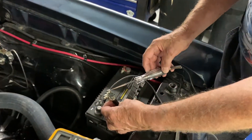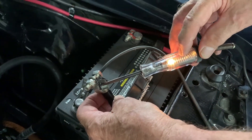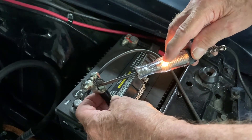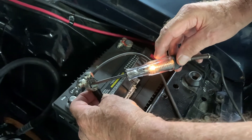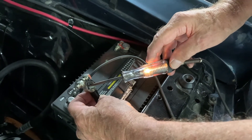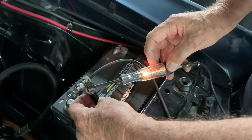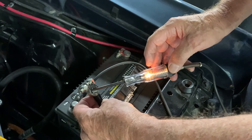One more time: hook the battery up, pull the cable off, and touch your test light. You'll notice that light intensity varies with the amount of the draw. This is a pretty strong draw because the light is bright — we actually have the brake lights on right now. That means there's something that needs to be addressed to stop that juice going out of your battery.